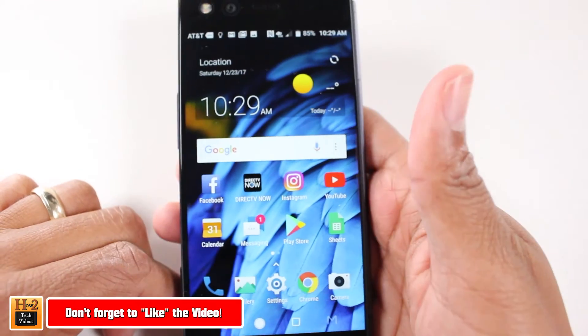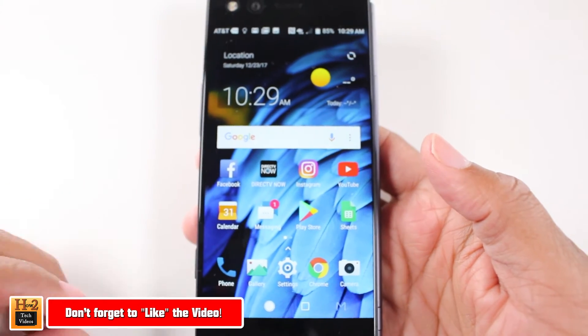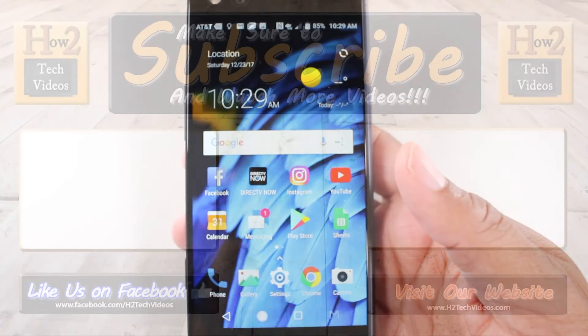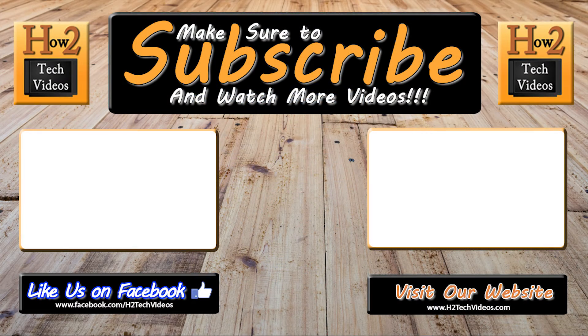Hope you guys did find that helpful. Make sure you like, favorite, and share if it was helpful. Hit that subscribe button and follow us on Instagram at H2 Tech Videos. Take care and have a good one. See you next time.